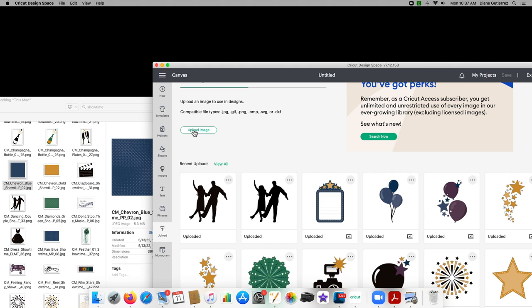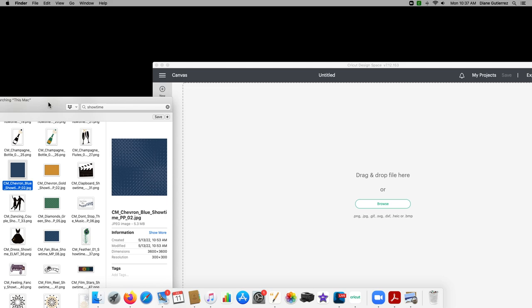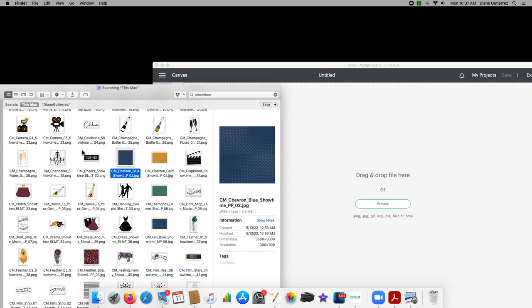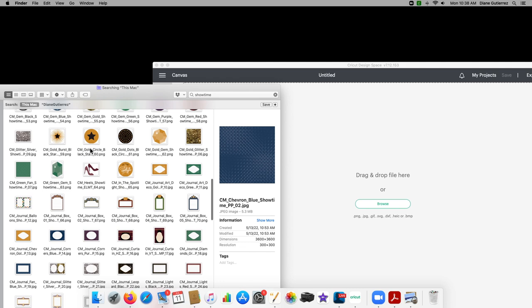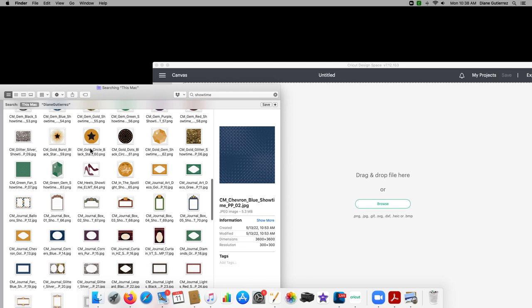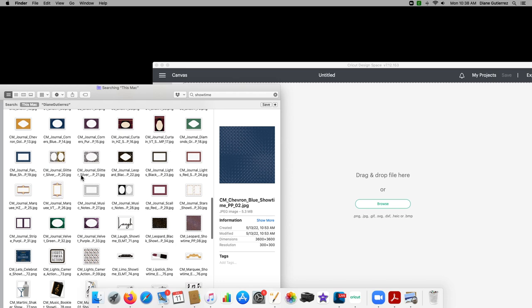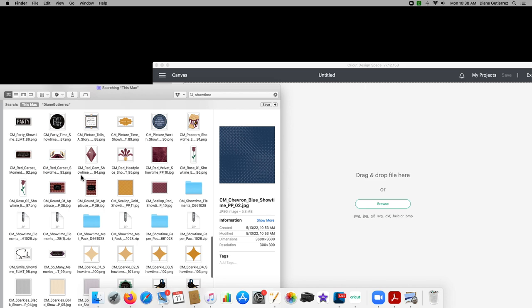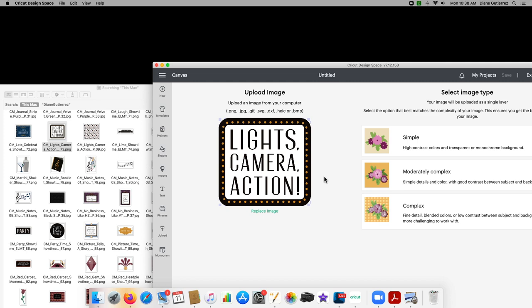Click "Upload Image" and you'll see it says you can drag and drop your image or browse for it. What's easier for me is to just drag and drop. I'll slide back over to my other window with the elements showing and pick one. For the first one, I want to do something that is a pretty straightforward cut — like the journaling box, which is very straightforward and doesn't take a lot. I found the "Lights, Camera, Action" element. I clicked it to highlight it, then drag and drop it right into Cricut and it comes right up.